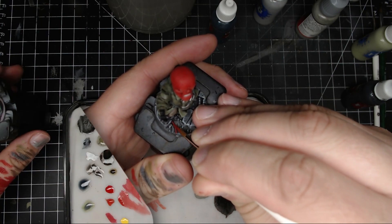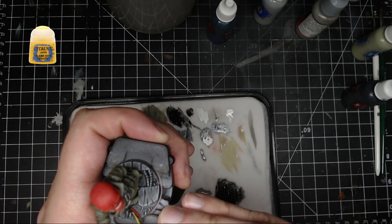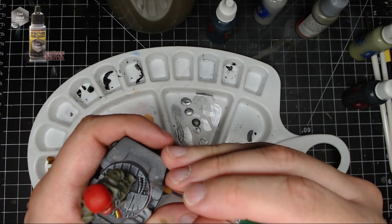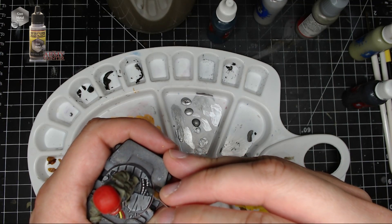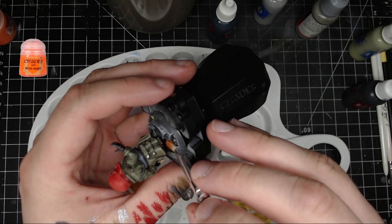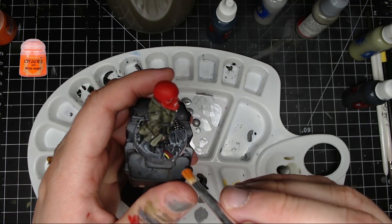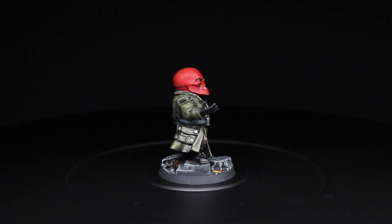I took Mephiston Red and put that on one wire — just a couple of coats, good to go. Next I took Flash Gitz Yellow and put that on the next wire — same thing, couple of coats. Gunmetal again for the little rebar wires going through the cement. Once the Typhus Corrosion is dry, take some Ryza Rust — or any orange/brownish-orange — and dry brush it on to make it look rusted and old. And that's it, you're done!